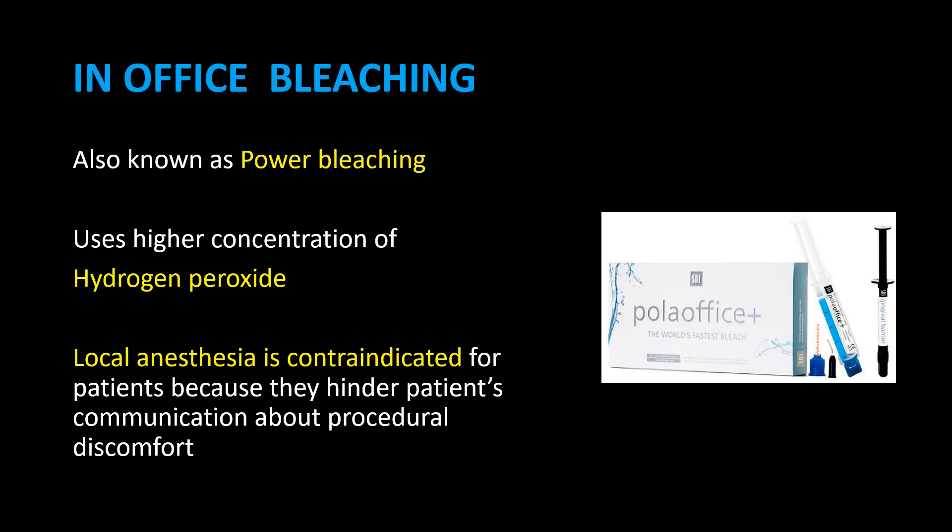In-office bleaching uses higher concentration of hydrogen peroxide. Local anesthesia is contraindicated for patients because it hinders patients' communication about procedural discomfort.